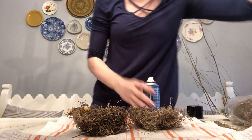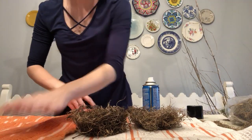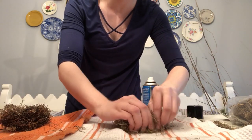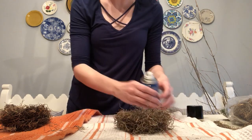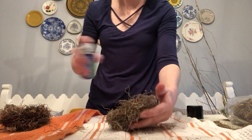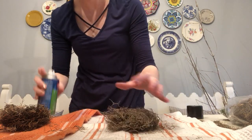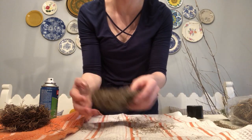You're going to spray it with your adhesive spray. This is messy, guys — I don't want to get this all over everything on my table. This could probably be an outside project. This is very sticky — oh my gosh, very sticky. I actually brought some wipes to use in between.